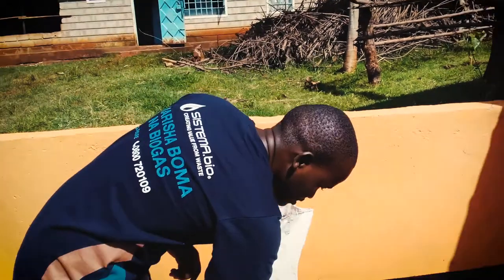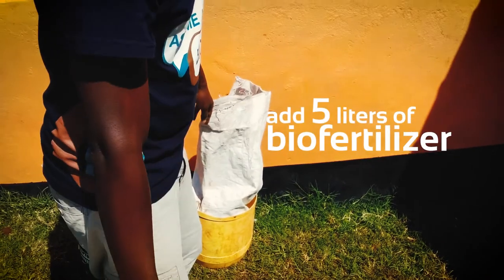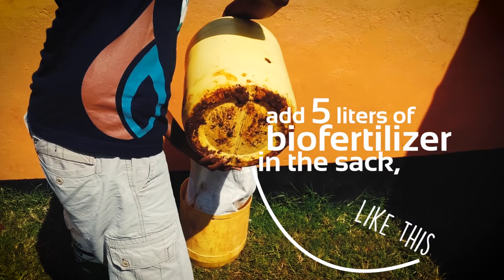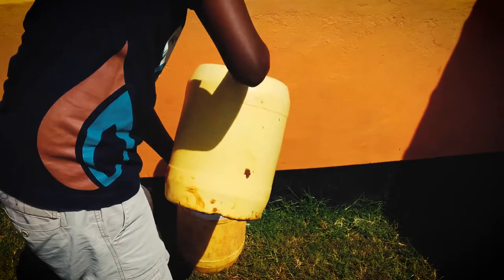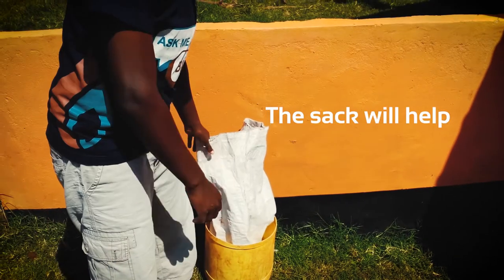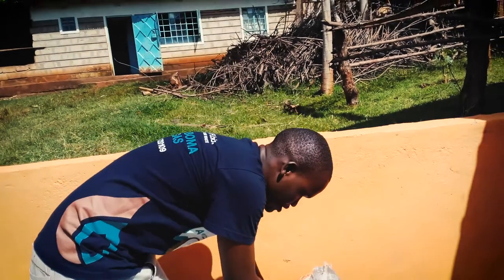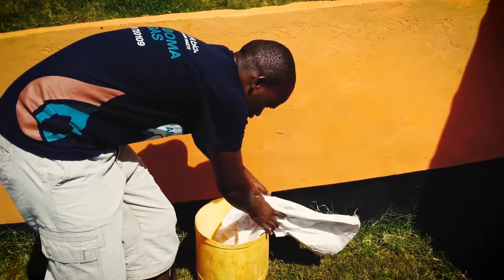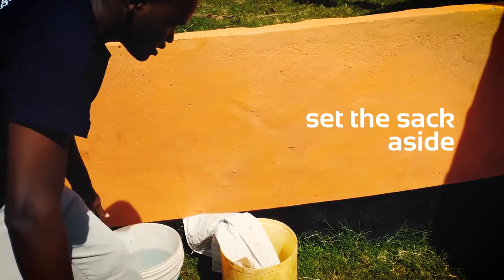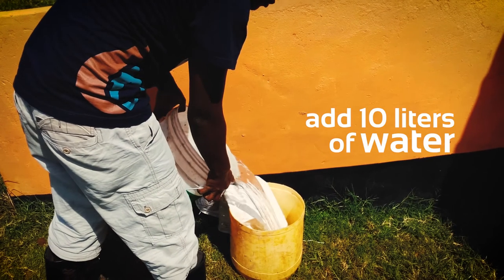So what I will do is add 5 liters of bio-fertilizer in the sack like this. The main reason for that is that it will help separate the solids from the liquid. Then I will set the sack aside and add 10 liters of water.